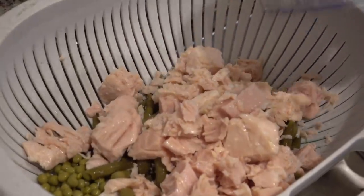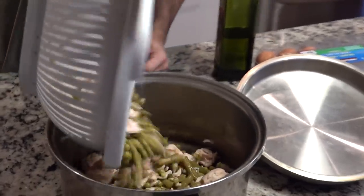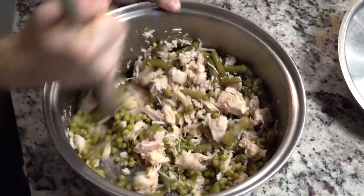Last but not least, he dumped the chicken breast into the mix as well. Then he poured all of that into a bowl and chopped everything up a little bit, mixing it together so that every little bite would be even.